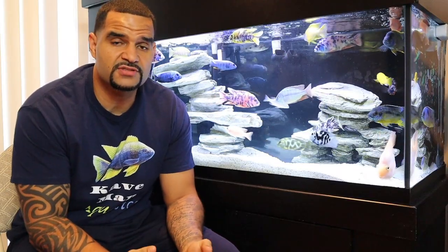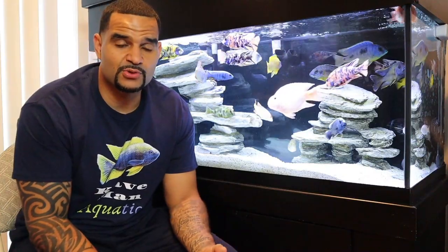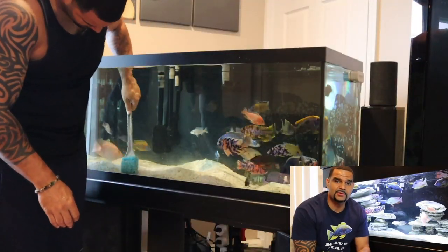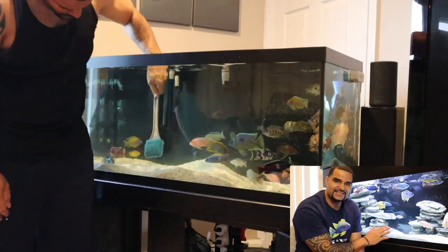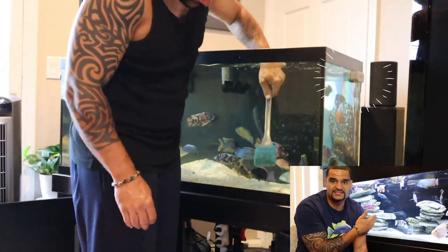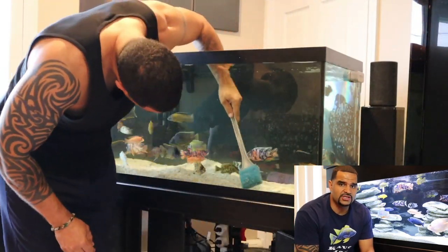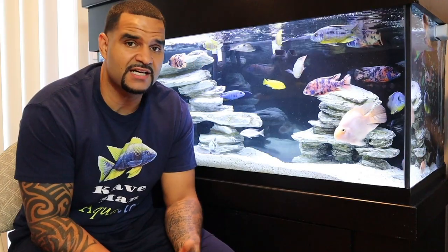Another area where you may be doing harm: when doing water changes, make sure the replacement water's temperature exactly matches the tank water. Temperature swings can cause bacterial blooms or algae blooms, both of which cause cloudy water. Speaking of algae, another simple way to clarify your water is cleaning the inside of your glass. Even if you don't see algae, a film will build up that affects visibility. I scrub down all the glass during every water change, covering every area whether I see algae or not.